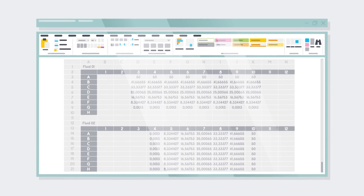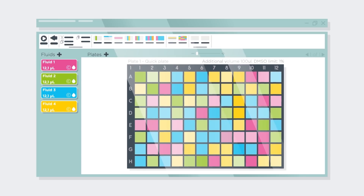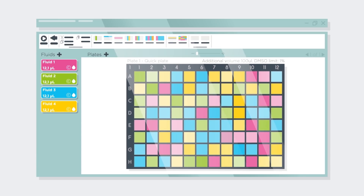Even synergy experiments can be easily set up. You can use different plate formats to save precious samples, and then randomize your layout to minimize location artifacts.